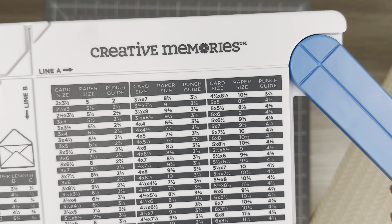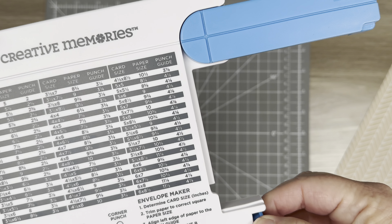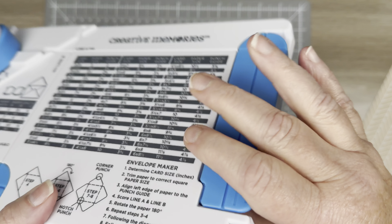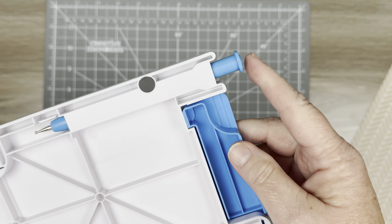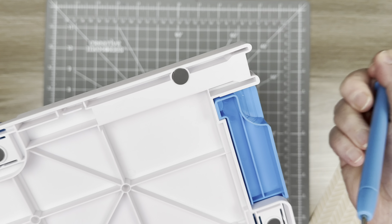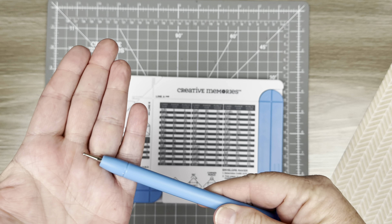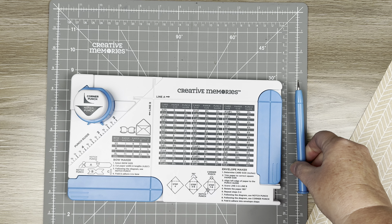This arm swings out to accommodate your paper size, and there is a stylus right here. For me it's easier to pull it out if I flip it over and get my thumbnail right under that. There is a stylus that has a little dot on the end that will help you score.